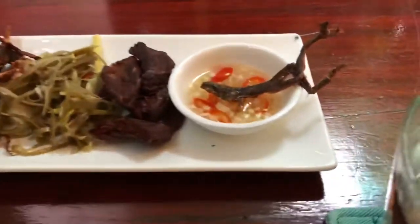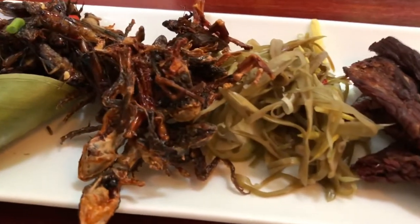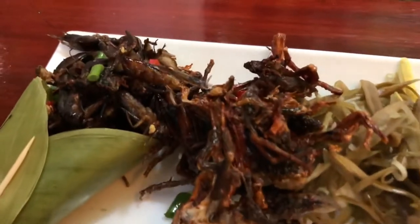On to part two. What looks like a lizard is actually a baby frog. Deep jerky. Some morning glory. Some more baby frogs. And crickets.